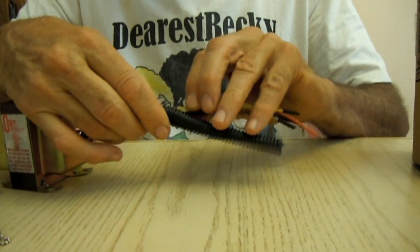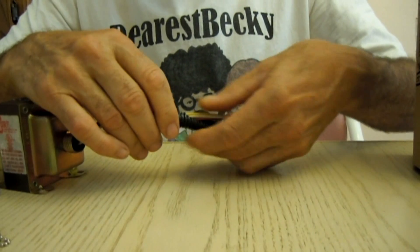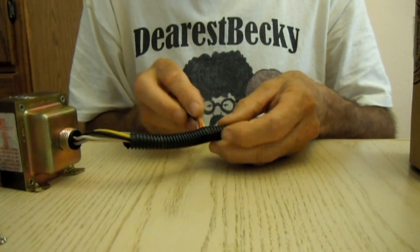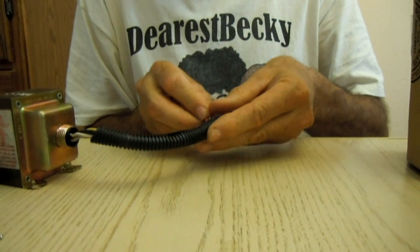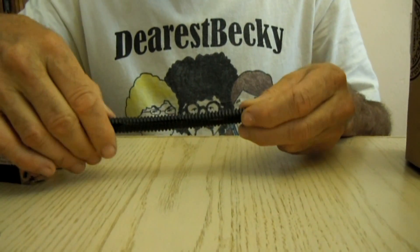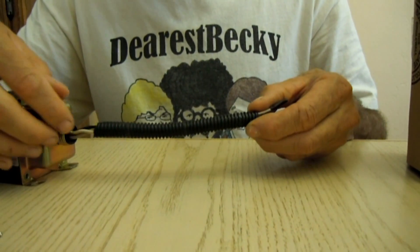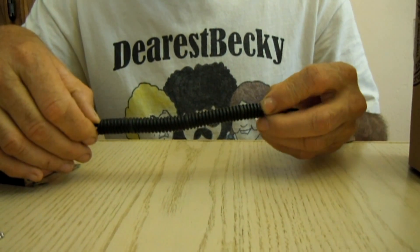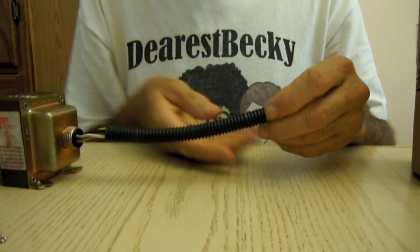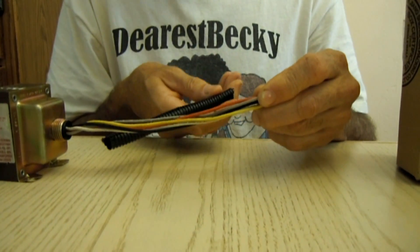You can get this split loom in different sizes. This one happens to be 3/8 inch. You can get a half inch, maybe even 3/4 inch, or even quarter inch — however size you need. Just the 3/8 will easily hold five 14-gauge strand wires. And then of course, like I said, for troubleshooting or anything, it comes out nice and easy.